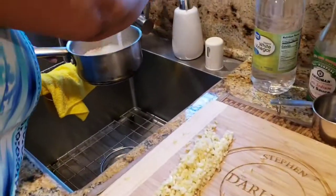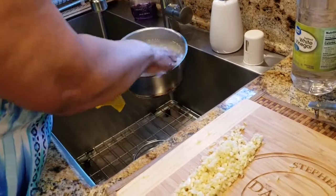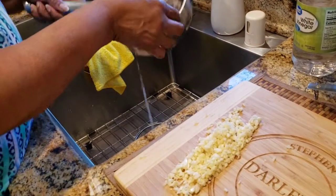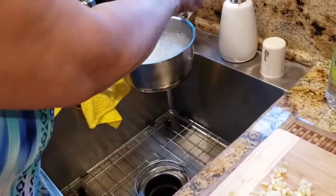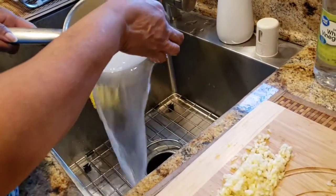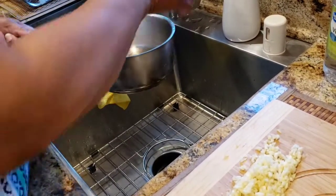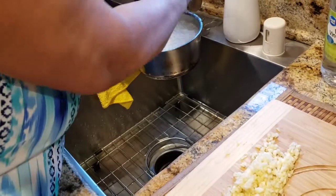So I'm going to rinse my rice. Just so you know — make sure you wash your chicken. I wash my chicken in cold water. I add vinegar, or you can add salt, or you can use lemon juice to clean your chicken. Make sure you pat it dry before you put it in the skillet.